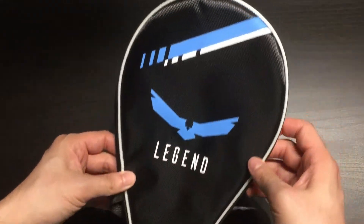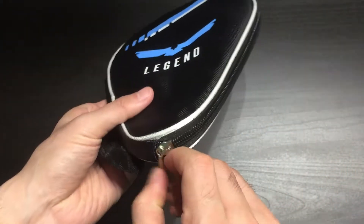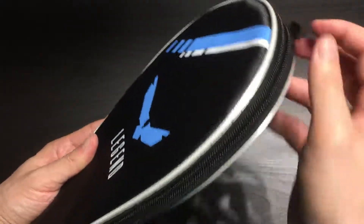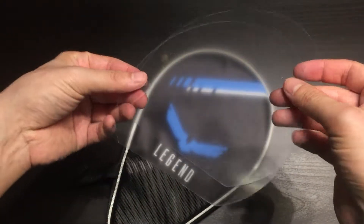Here's the racket case for storing your racket. Inside are two plastic protective sheets to help maintain the grip on the rubber.